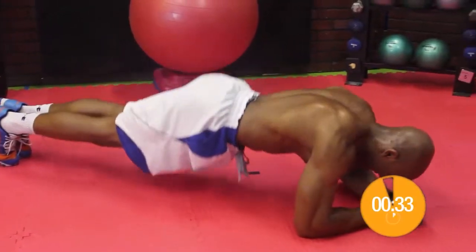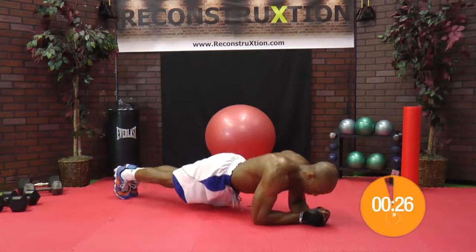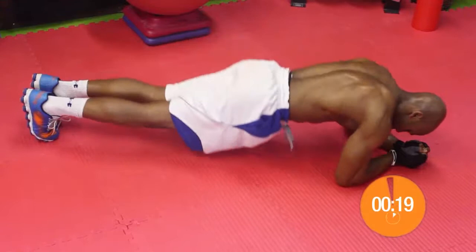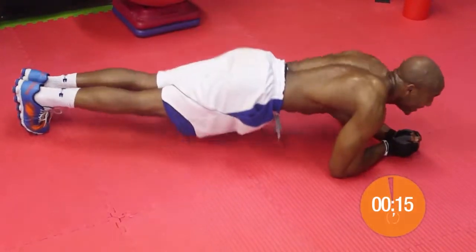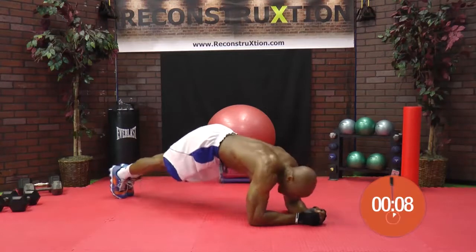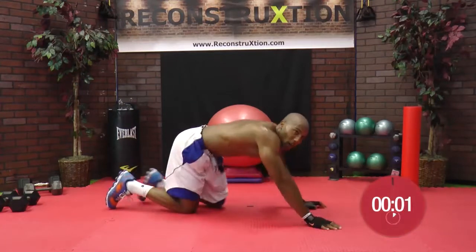Your stomach should be nice and hard right now. And believe it or not, we are halfway there — we have the halfway mark on the clock. This is exercise number five. Halfway there. They say abs start in the kitchen, but they got to be sculpted in the gym. After this we're going to see probably one of the toughest ones. Three, two, one.